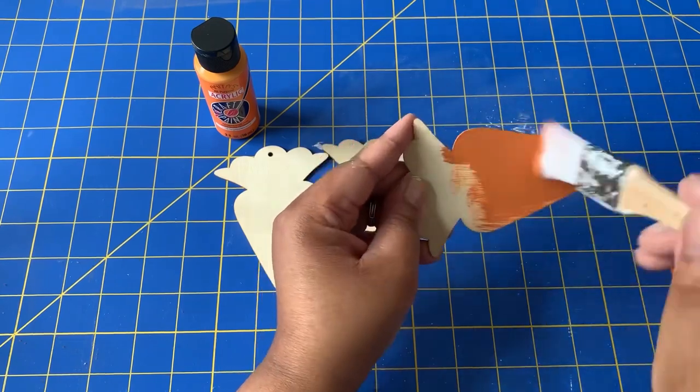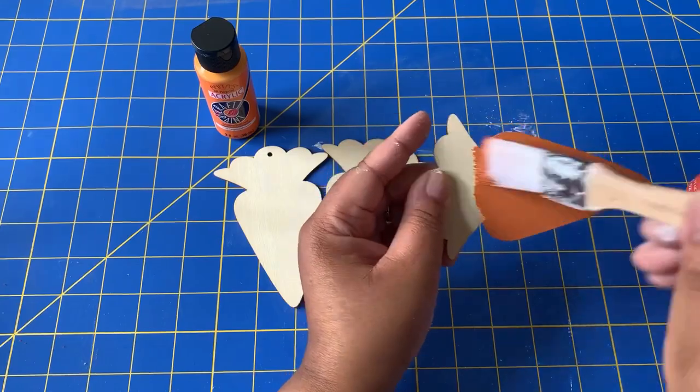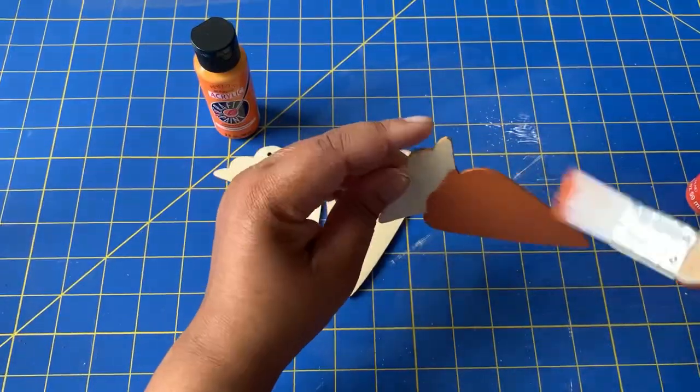And then I'm going to be using a lighter orange to go over it for the designs that I decide to add to the carrots. Sideways up or down, it's all the same.